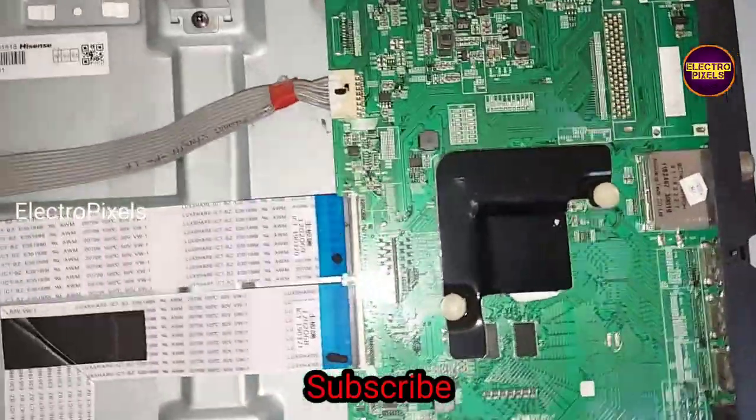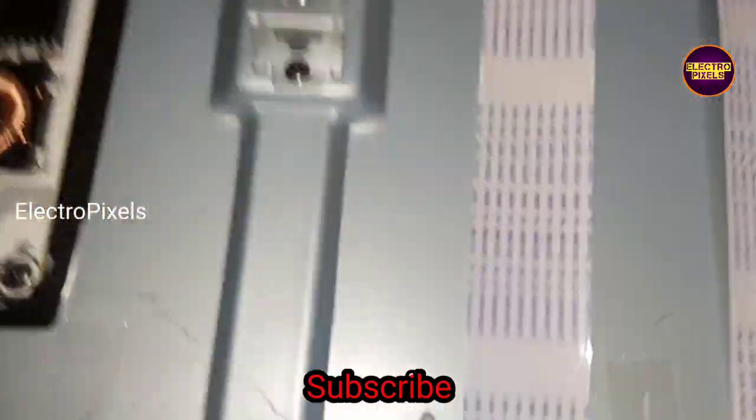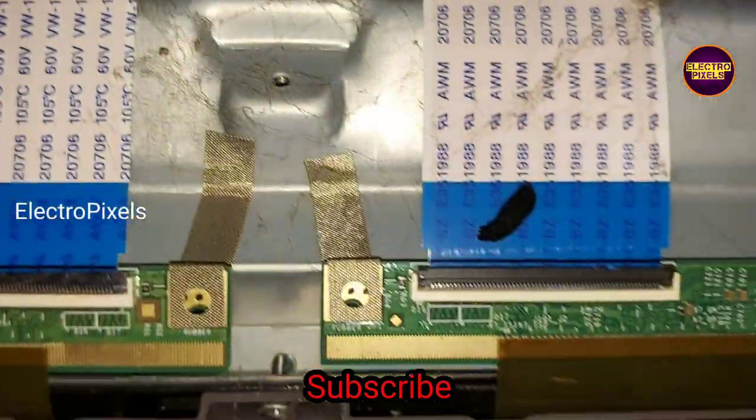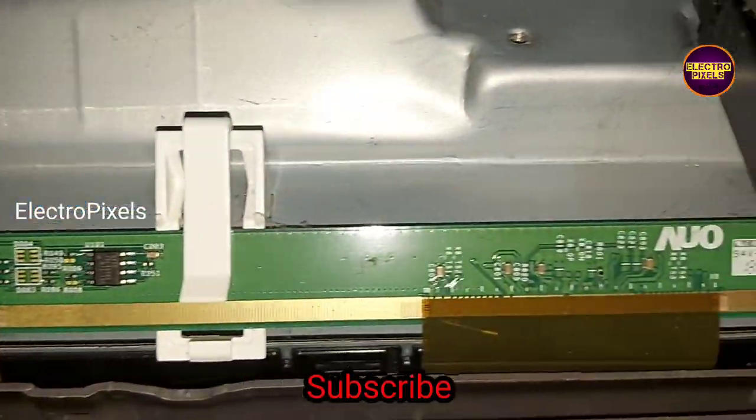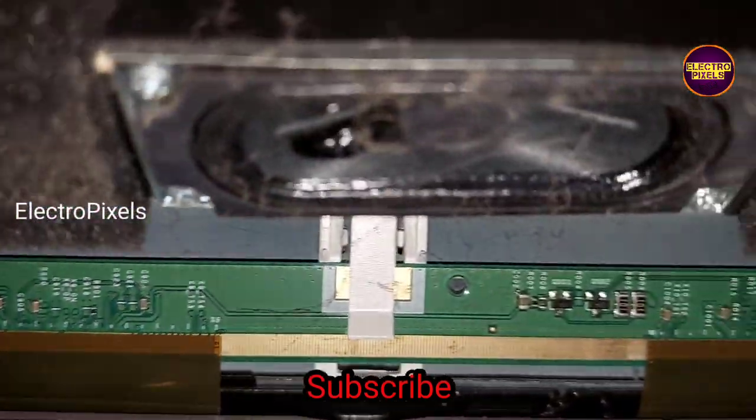We can try to repair this TV using a temporary method — it is just a temporary method. Now we open the back panel of the TV. You can see this is the panel; it's a 55-inch AU panel.